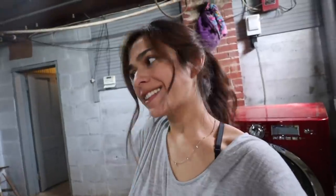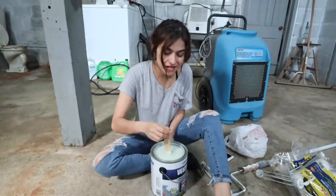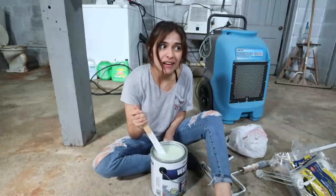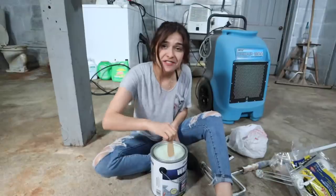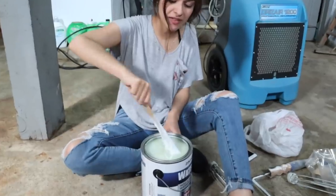That actually wasn't too bad — a lot easier than it looks. Now I need to find a painting stick. It is such a relief to see that there's actually bright white in this can. I've never seen paint with a clearish gooey substance at the top, and I was worried for a second, but there is definitely bright white in there — just need to mix it up.